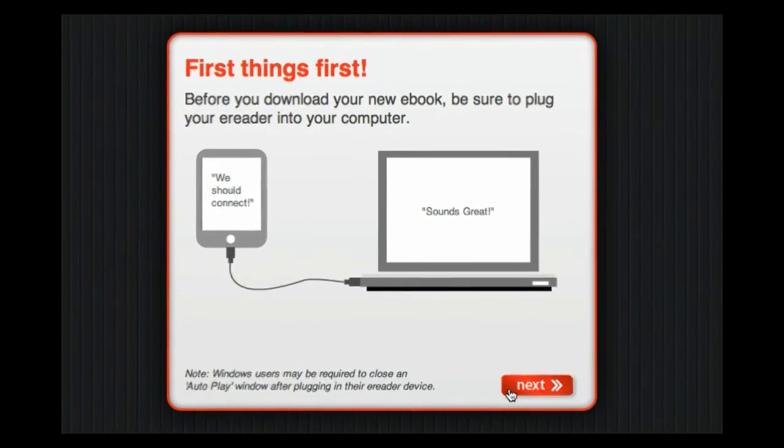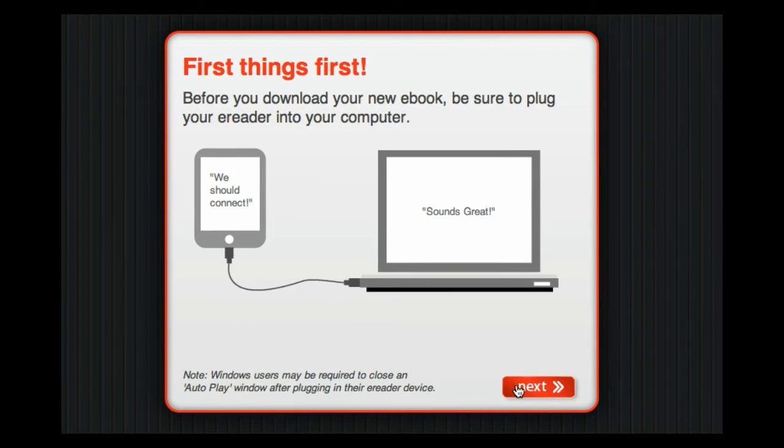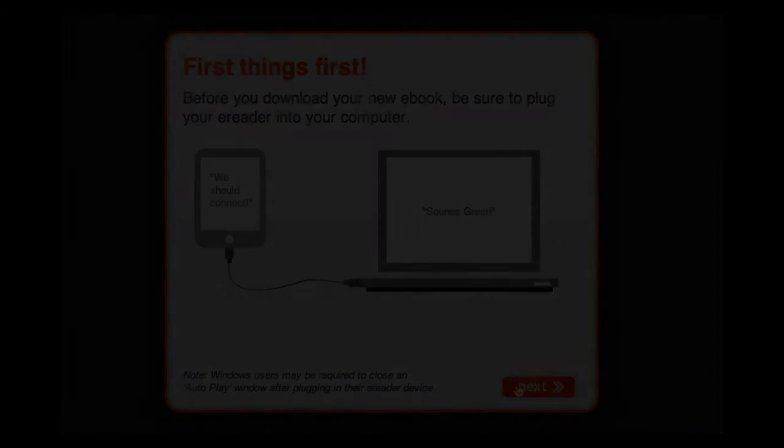Your ebook file will be quickly prepared for delivery. During this process, we insert your email address into the book file for security purposes. This page asks you to please connect your e-reader to your computer before proceeding any further, so dig out your cable and attach your reader to your computer, then click Next.